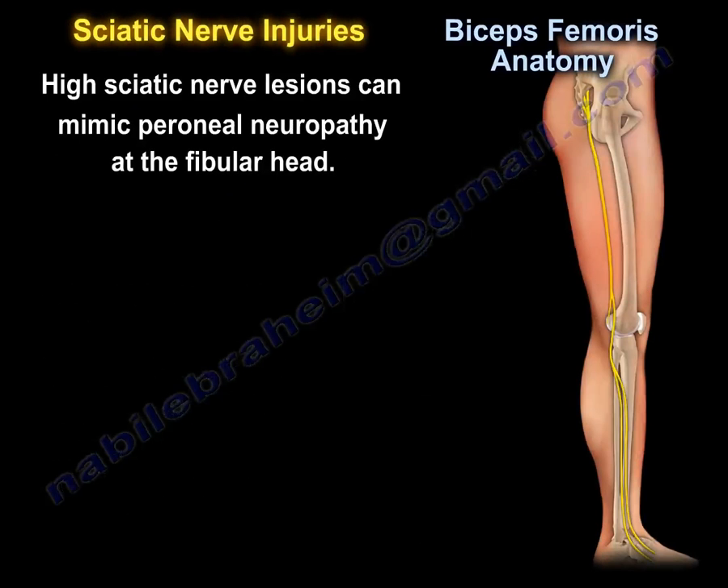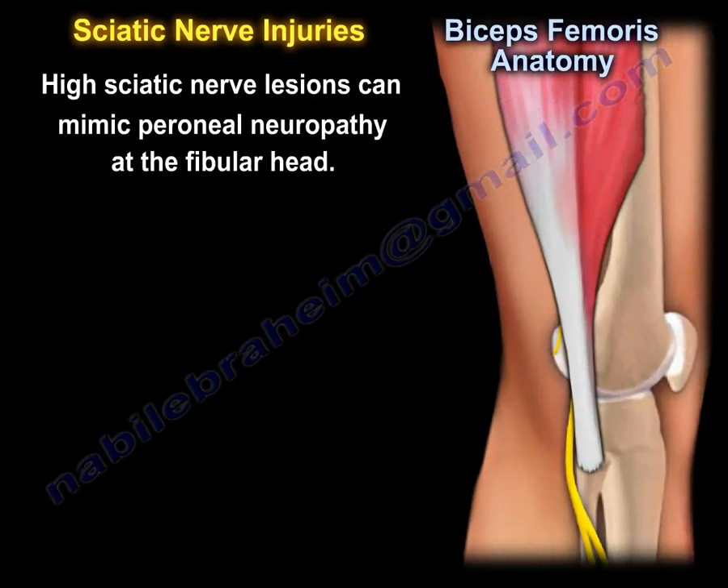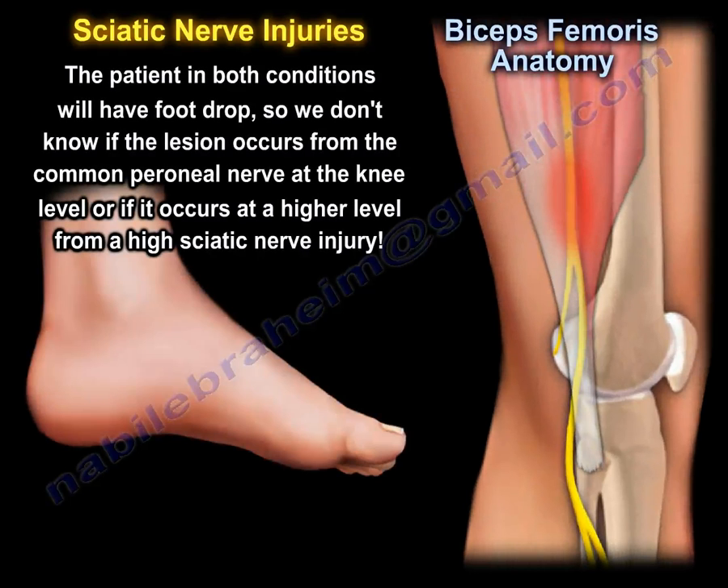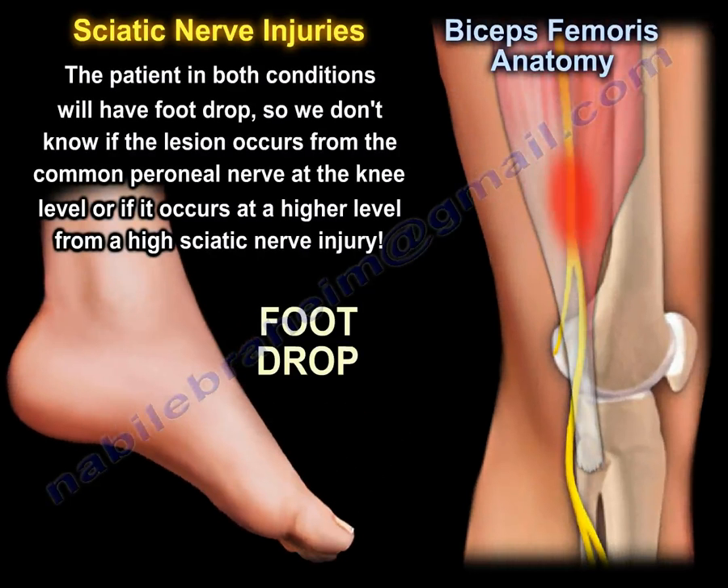High sciatic nerve lesions can mimic peroneal neuropathy at the fibular head. The patient in both conditions will have foot drop, so it is difficult to determine whether the lesion occurs from the common peroneal nerve at the knee level or at a higher level from a high sciatic nerve injury.